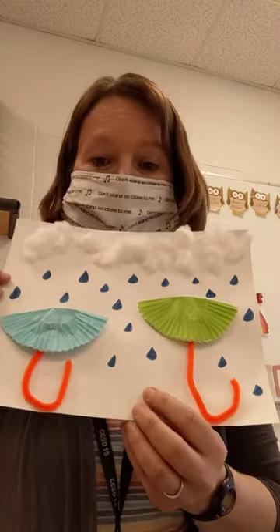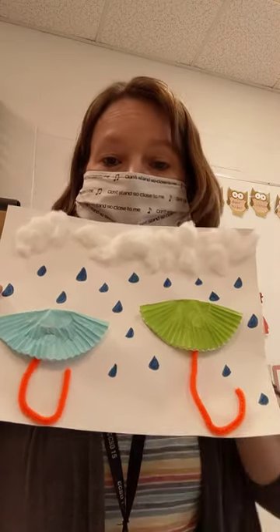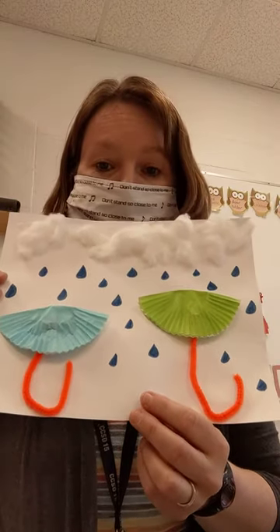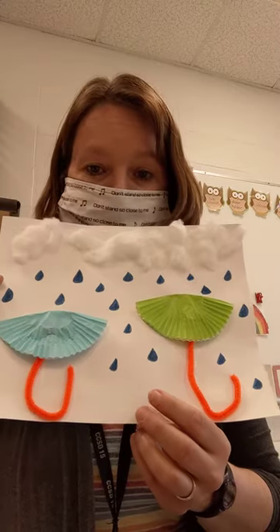Hi friends! Today we're going to make an umbrella picture. This is in your February supply bag in the OT Ziploc. Go ahead and get it out — you'll also need a bottle of glue and markers or crayons.